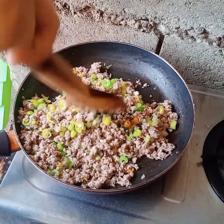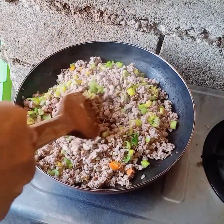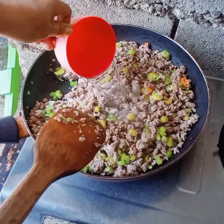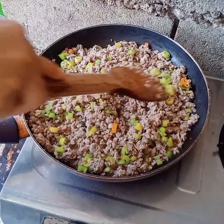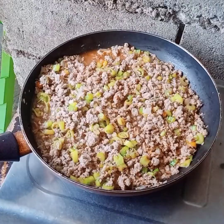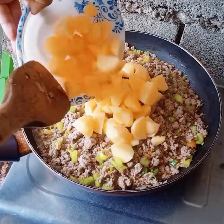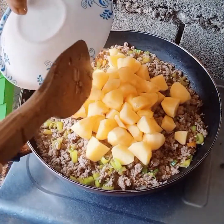Sauté the minced meat in a mixed way. When it dries, just add a hot glass of water to prevent burning. Then I added the potatoes.